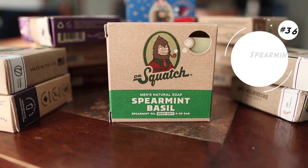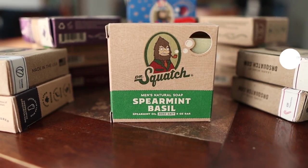At 36, I have Spearmint Basil. Spearmint Basil was another bar soap that was one of my first choices because it has spearmint in it. Honestly, this bar soap kind of smells like something your grandmother would have — it reminds me of something my grandmother had in her house. It's a zero grit bar soap. If you want those memories of your grandparents, I recommend this bar soap.